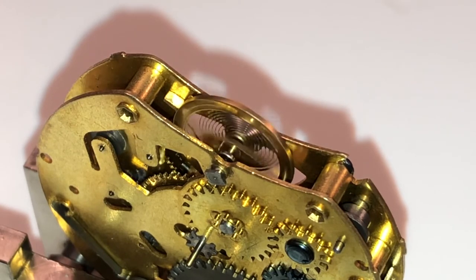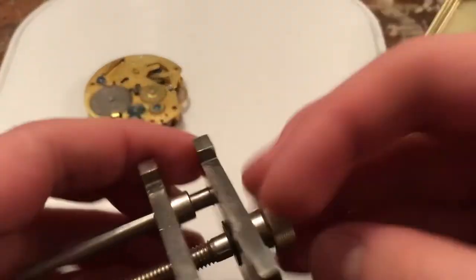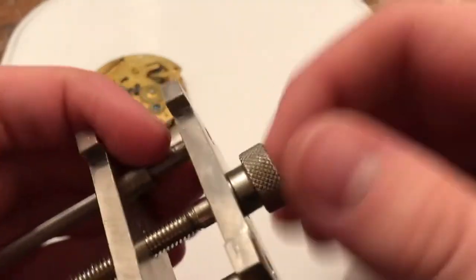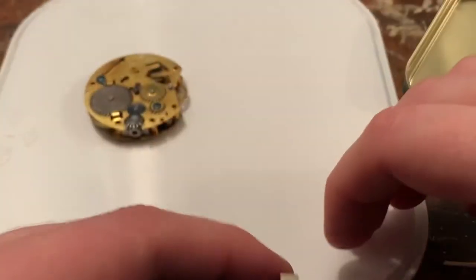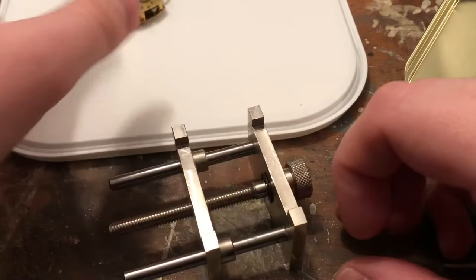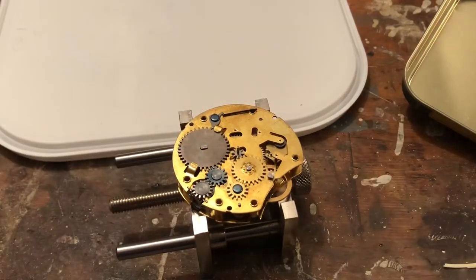And now it's actually running a lot quieter — it's still going. I always enjoy that when you first get one of these going and you've just oiled it, and it actually runs quiet. And then later the sound will come back. I'm not really entirely sure why that is — it's not all the oil leaving the watch or clock.